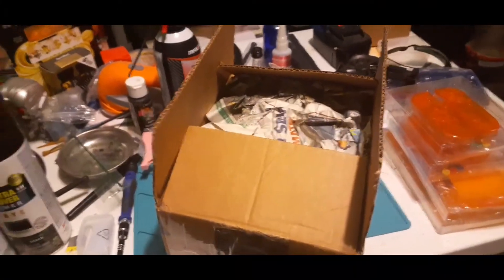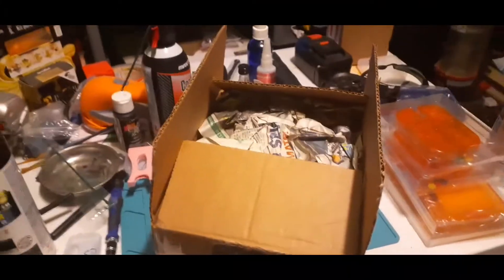Apparently the other camera caught a case of the whoops, and that's what we had to deal with.